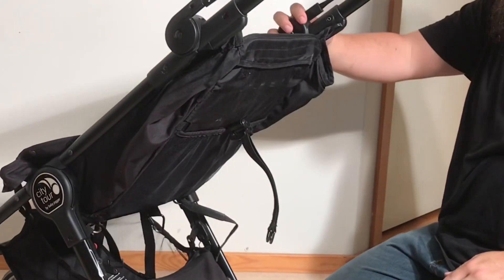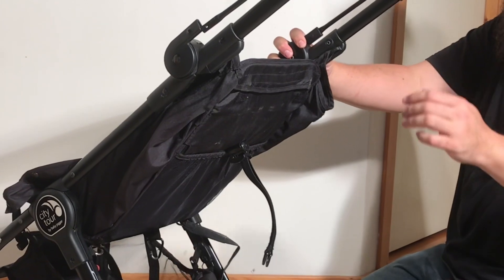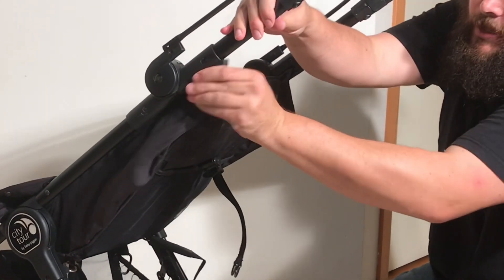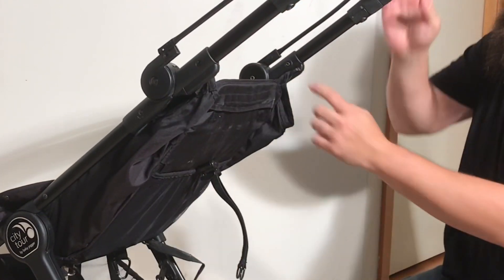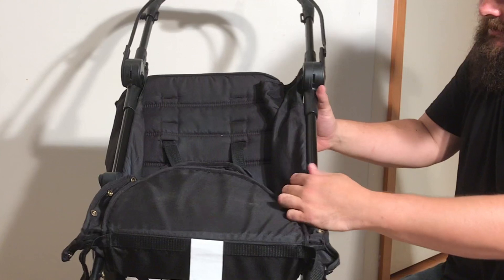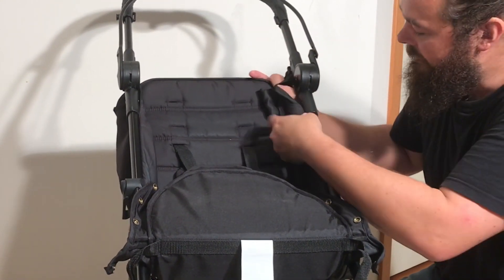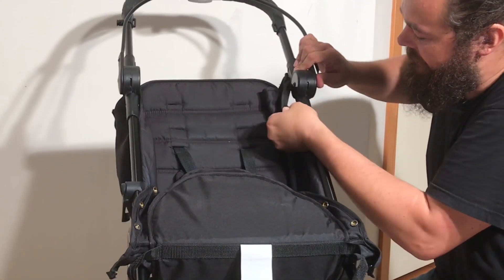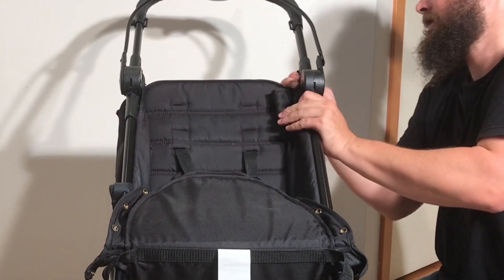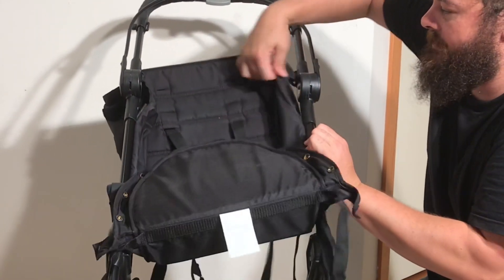For the final stage of removing the seat fabric from the stroller, there are two things to address. One is these plastic clips at the top which slide upwards on both sides. The second is a plastic rib that is sewn into the seat and runs through a trough on the inside — that can be pulled out from the top portion of the chassis, not from the bottom. You'll want to work all of these points at the same time as it all has to pull out together.